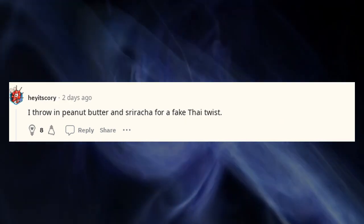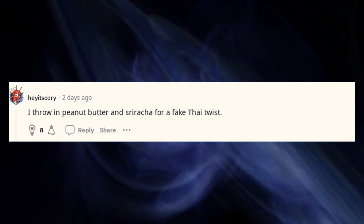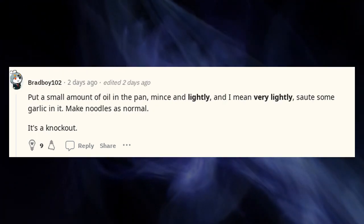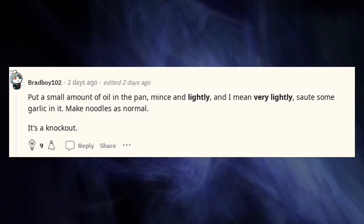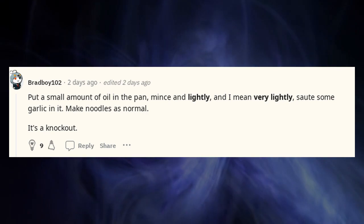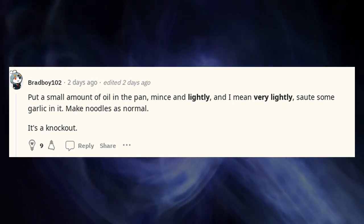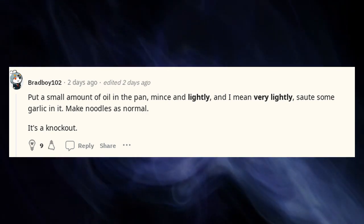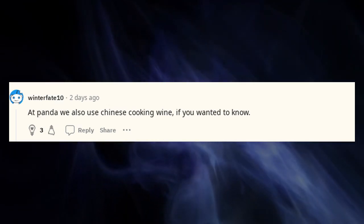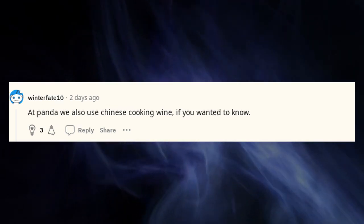I throw in peanut butter and sriracha for a fake Thai twist. Put a small amount of oil in the pan, mince and very lightly sauté some garlic in it, then make noodles as normal — it's a knockout. At Panda we also use Chinese cooking wine, if you wanted to know.